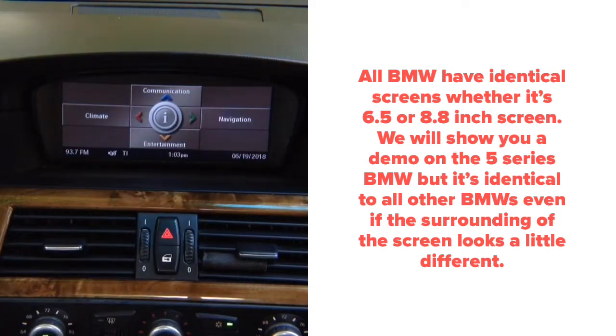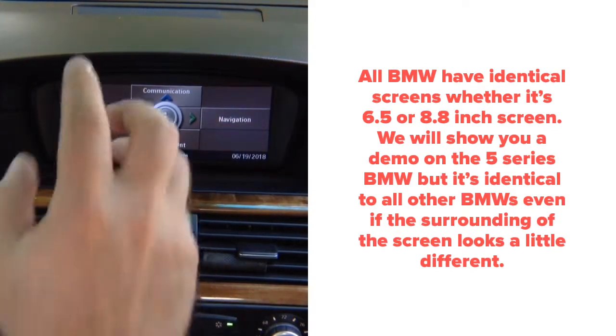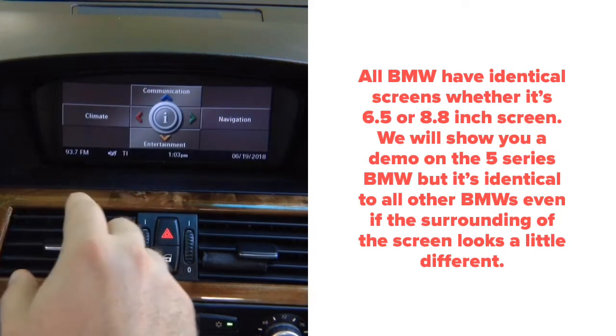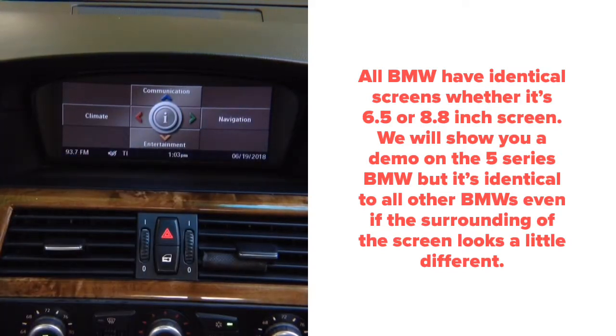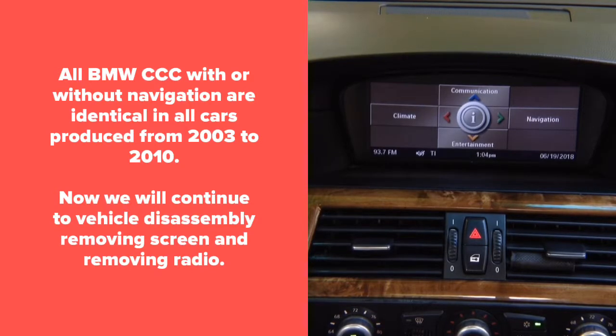This particular demo we're going to show you on the BMW 5 Series. All BMWs with this type of menu — the CCC BMW menu — where you have the info in the middle and four tabs around it, are compatible. This covers all BMWs from 2003 to 2010, and X5 from 2007 to 2010.